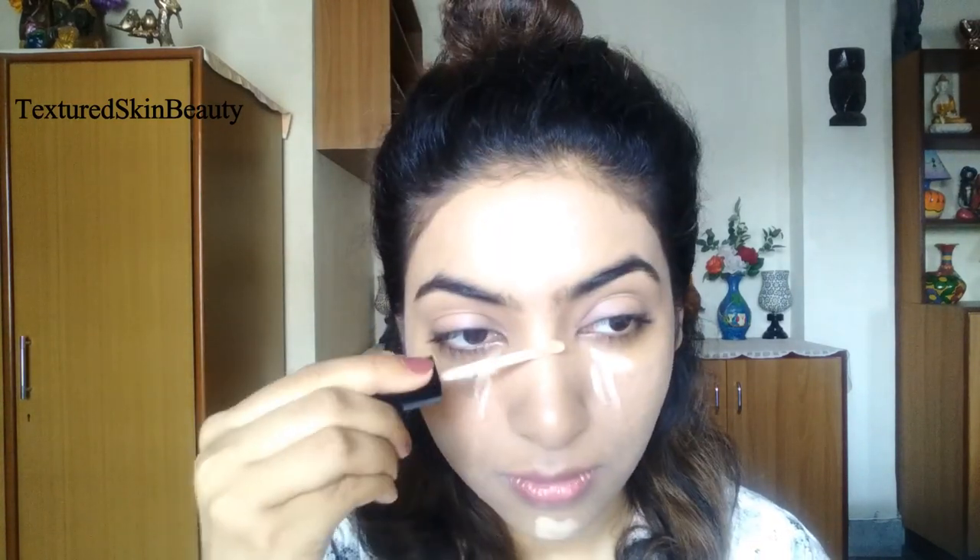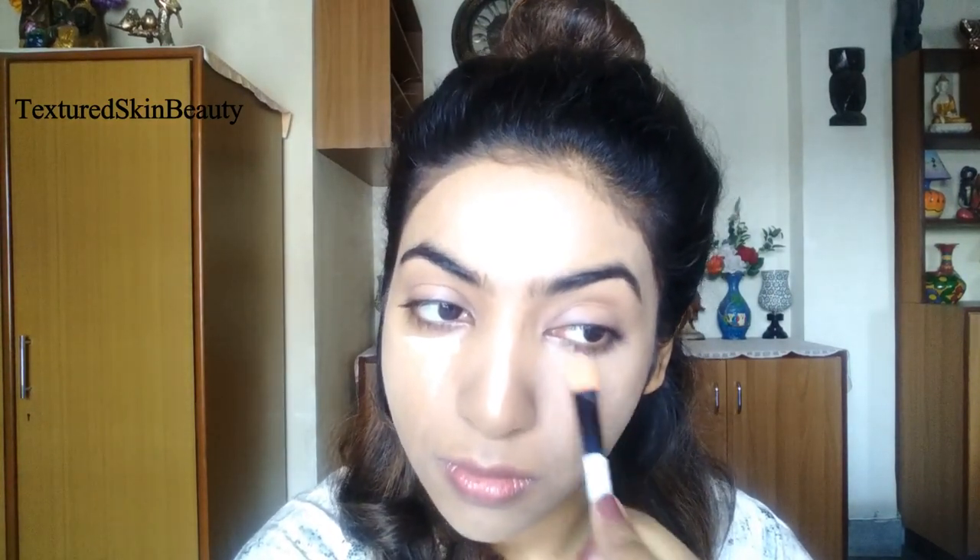Now I am using the Wet n Wild Photo Focus concealer in the shade Light or Medium Beige at the center portion of my face. Since this shade is lighter than my skin tone, it will give me a nice highlighted effect. I am using a damp beauty sponge to blend it at my chin and forehead, and a flat brush under my eyes and nose for maximum coverage.